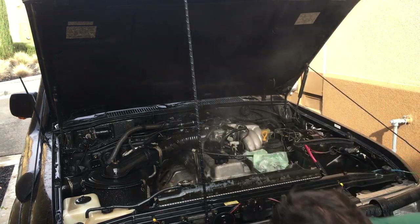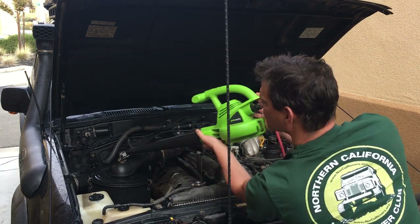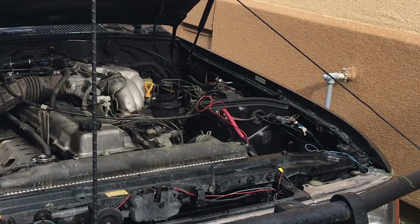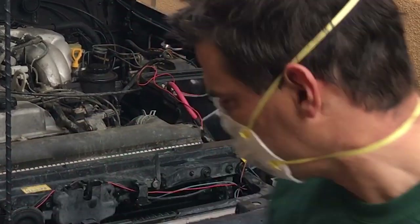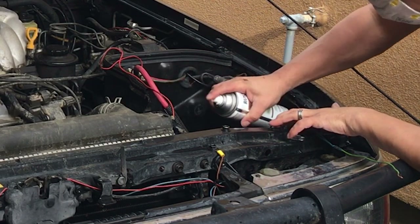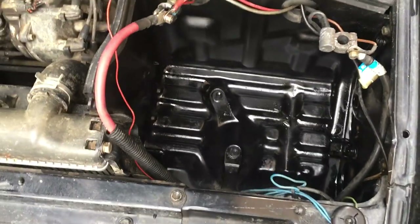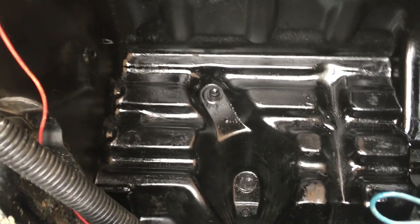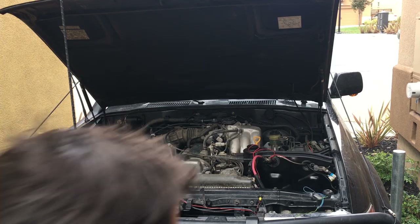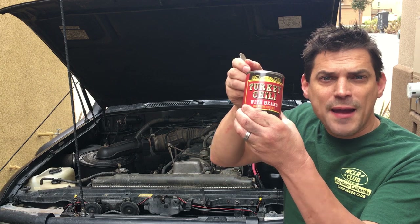That makes me really happy. All right — not bad, right? We have a clean battery compartment ready for a new battery. Cory just yelled out the back door 'keep your blood sugar up,' so I found this in the camping kit.